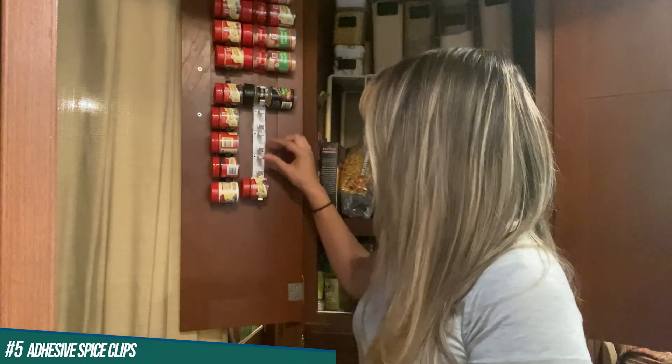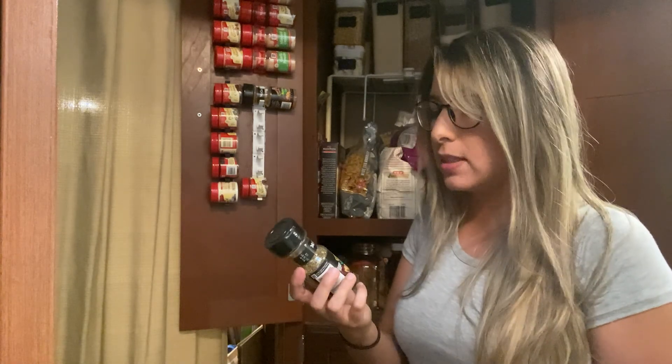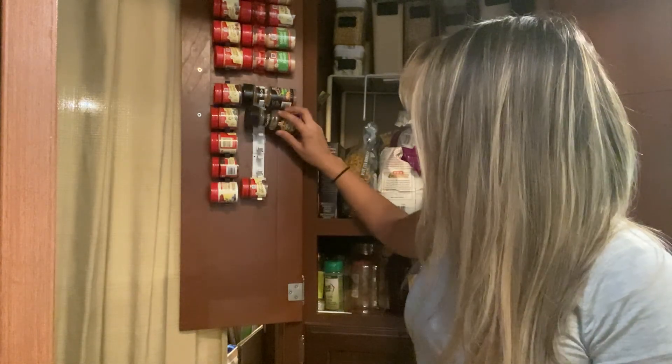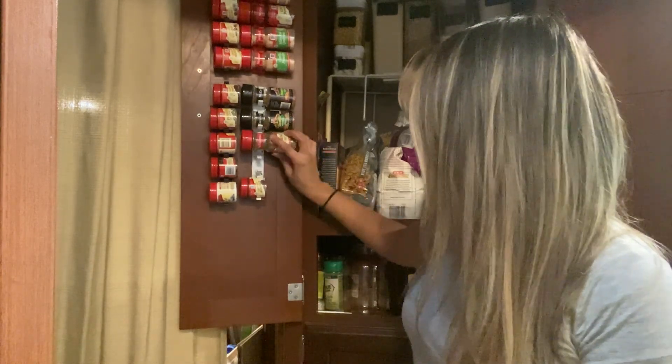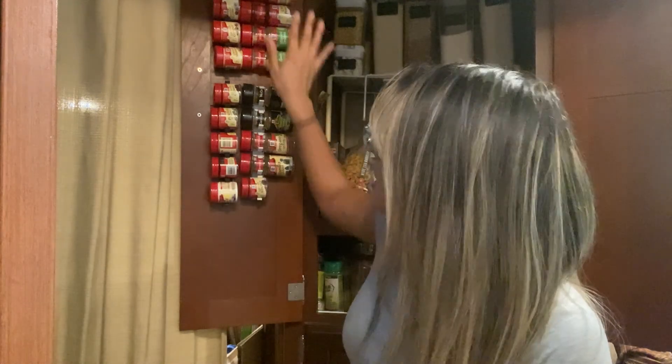I mentioned this in my RV kitchen episode, but I love these clips that just stick onto your doors or wherever you want them — especially for McCormick brand spices, they fit really well. They clip right in. I use these specifically for spices I don't use on a regular basis, and then I have the magnet spice ones over by my stove for everyday use. It's a good way to separate them and keeps them off any surface area — less clutter.